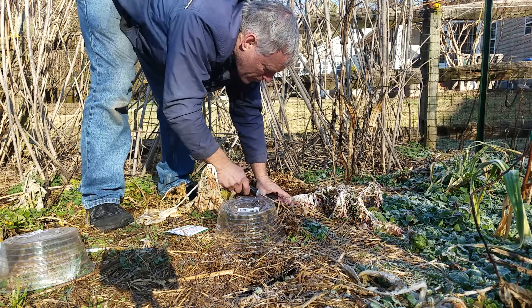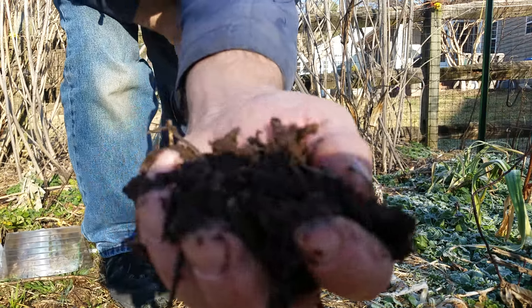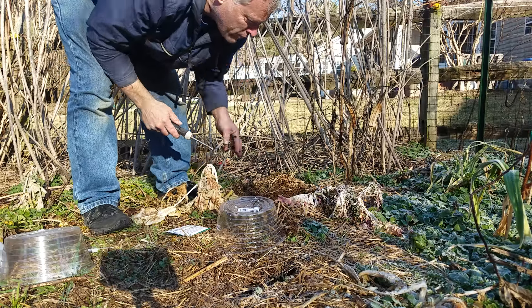I'm going to do them no-transplant for one, but if I get other good plants, I'll go ahead and transplant those to the area that I want them when it's a little bit warmer outside. We have a little bit of frost today.